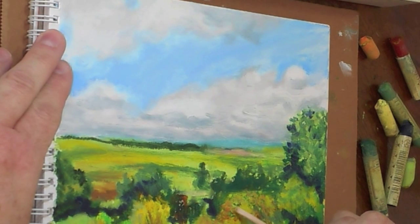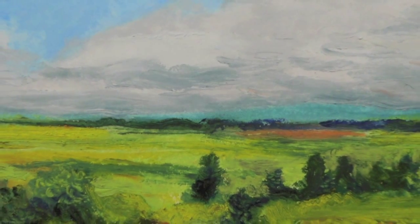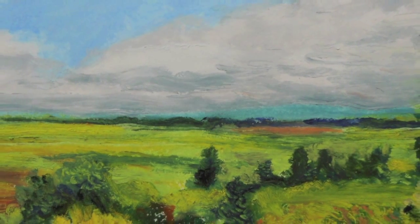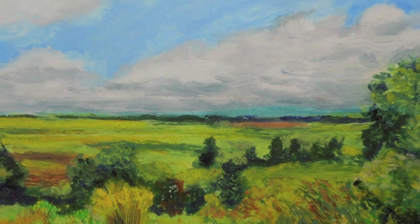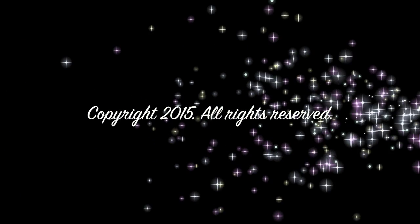And here is the final picture — an oil pastel of the beautiful landscape surrounding Harbor Springs, Michigan. Thank you for joining me today as we explore oil pastels. You can find my work on Facebook at Janice Phelps Williams dot paintings, or you can visit my website at janicePhelpswilliams.com. Thank you.